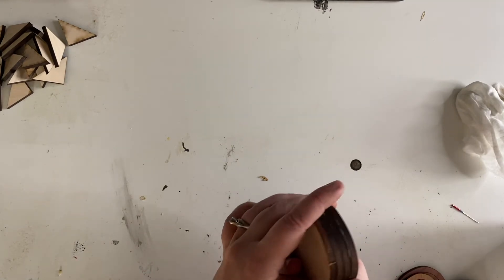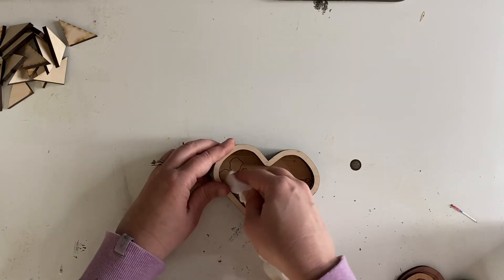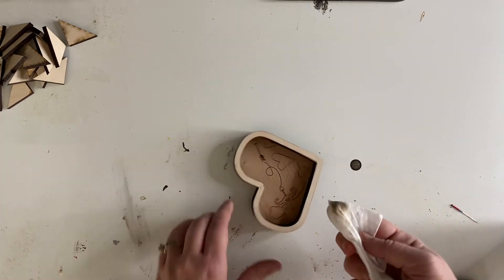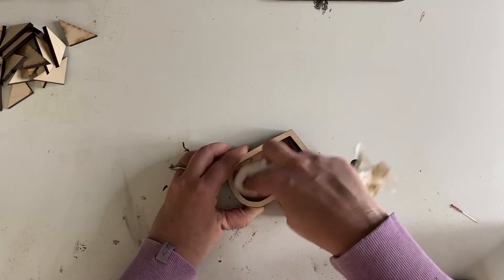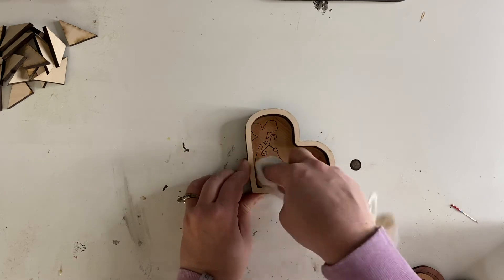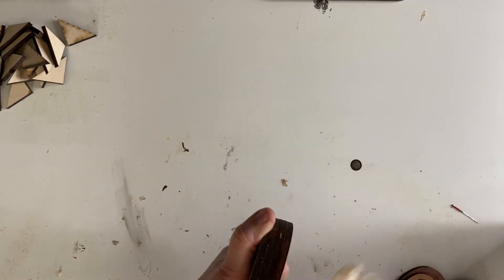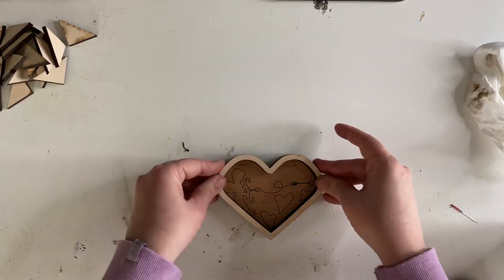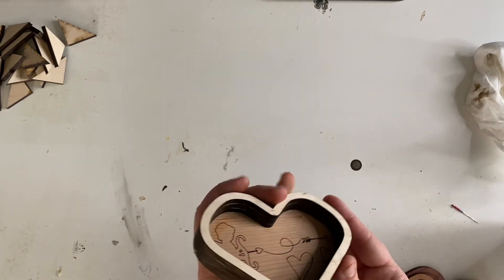That looks pretty good. I'm going to go over this one more time with my baby wipe — just a cheap baby wipe from the grocery store, nothing fancy. So that is the box glued up and layered. Again, we're going to sand the sides so don't get too upset about that.